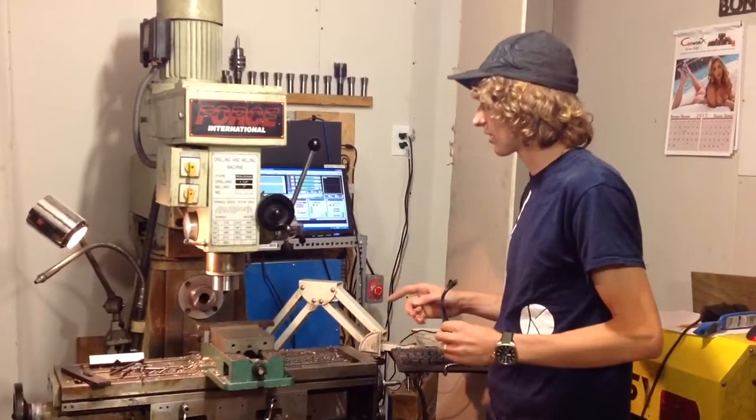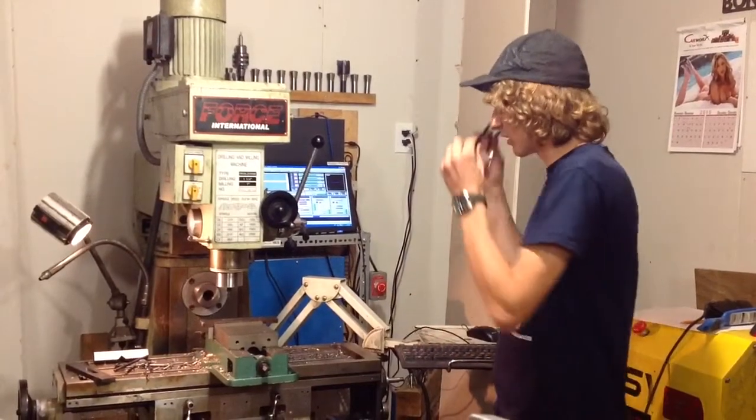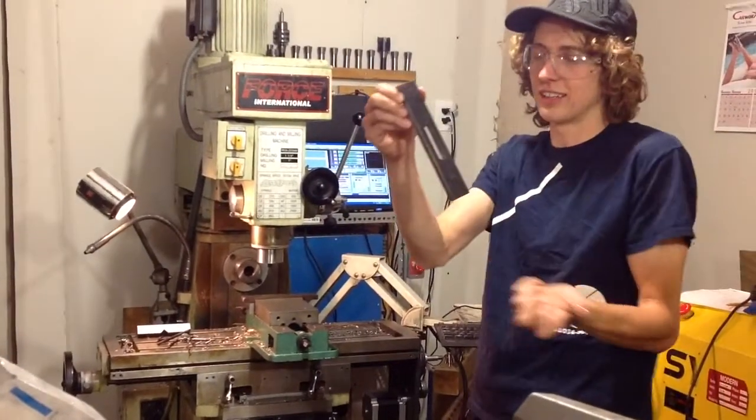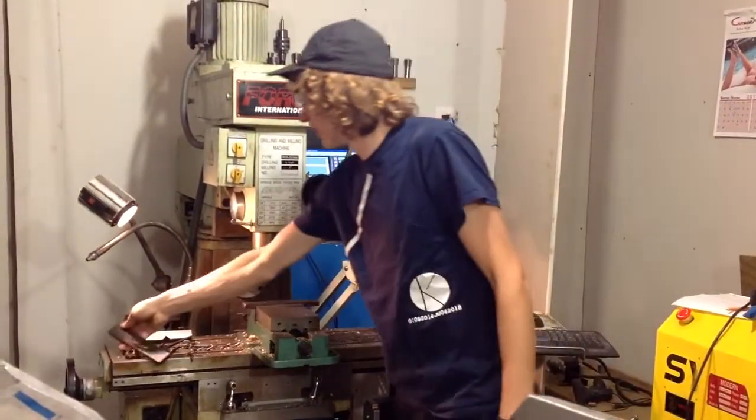So I'm going to do a cut and I'll explain more as I go. All I'm making is a strap clamp. I need some and I don't have any, so I'm making it out of plate.